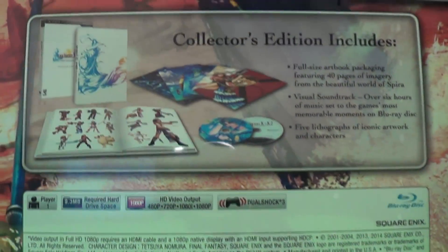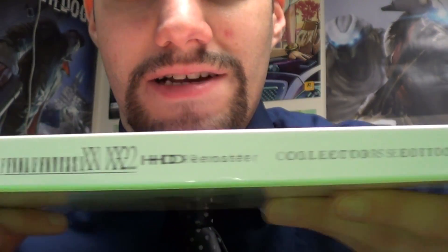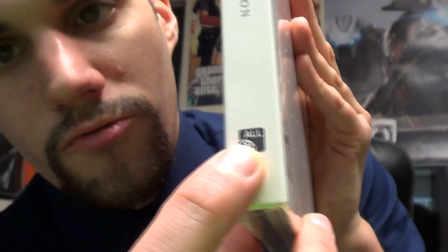It was limited. My friend got his early and he just had the normal limited edition. I'm just surprised by the lack of size to this thing — the lack of substance. I was hoping it was going to be bigger. I like how it says 'All Regions' — maybe that's because it's region free.